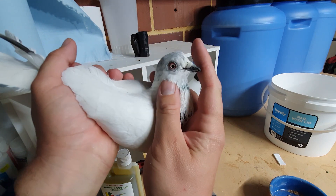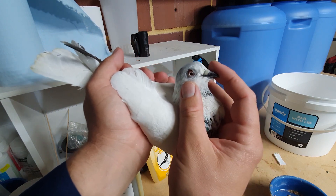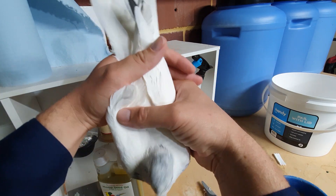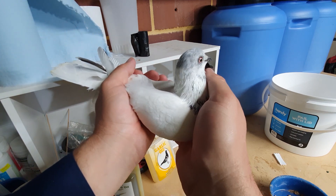We need to figure out if it is male or female — this is so hard for me to tell. Then we'll try and get a partner for him, and we can start breeding him in his own little kit box. That's the plan.